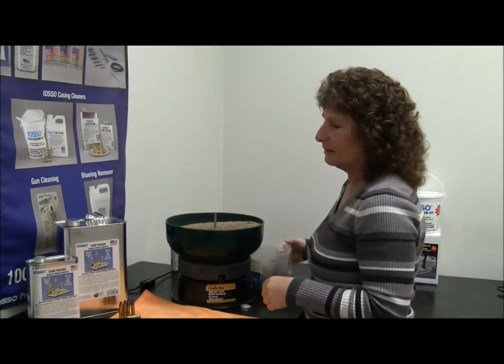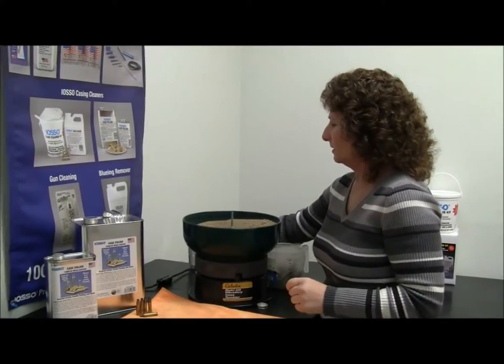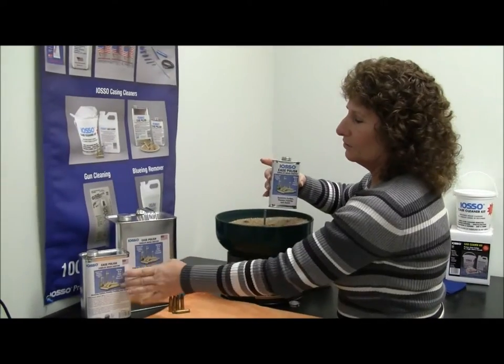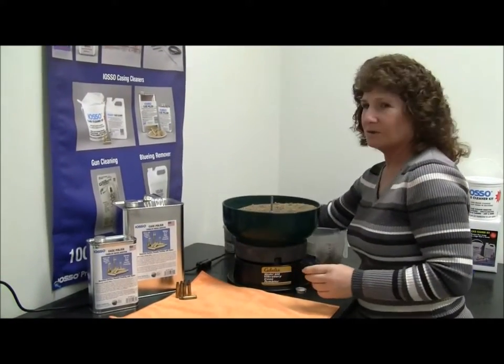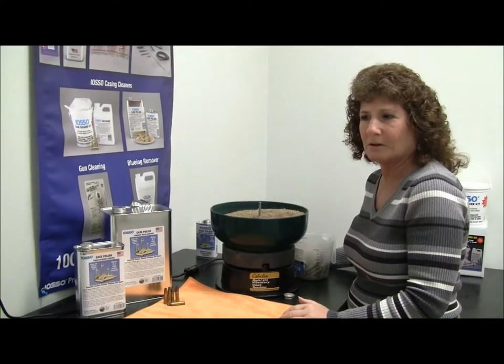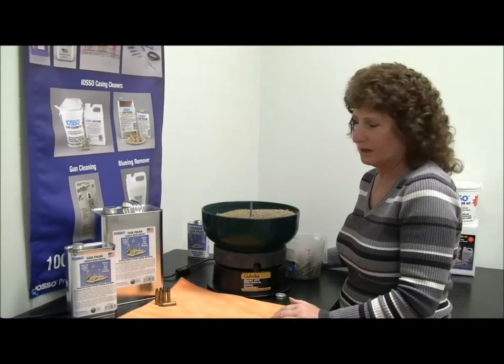While that's mixing for a minute, I'm going to show you the sizes it comes in. This is an eight ounce size — it comes in a quart and a gallon. We also have a five gallon up to 55 gallon drums, because we do sell a lot of commercial reloaders that use it.